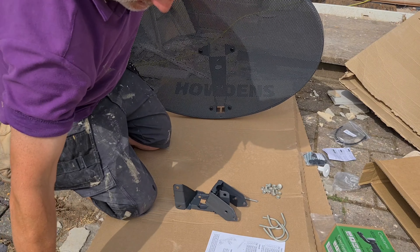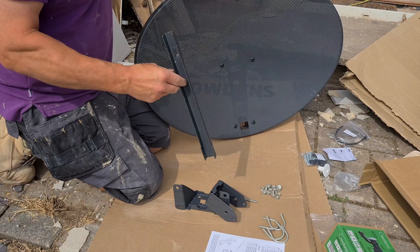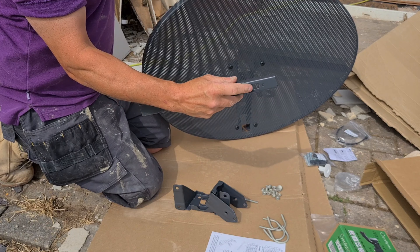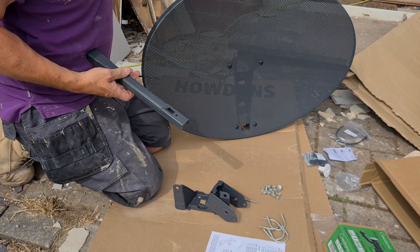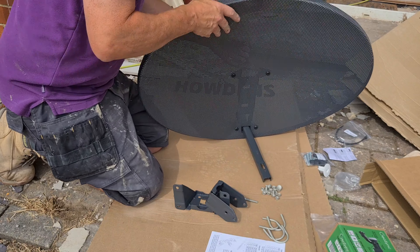Tighten everything up later — just assemble it for now.